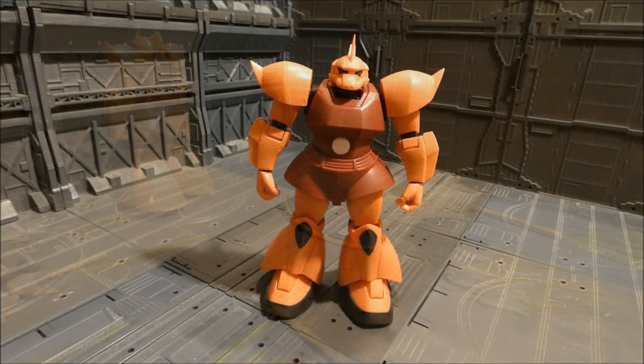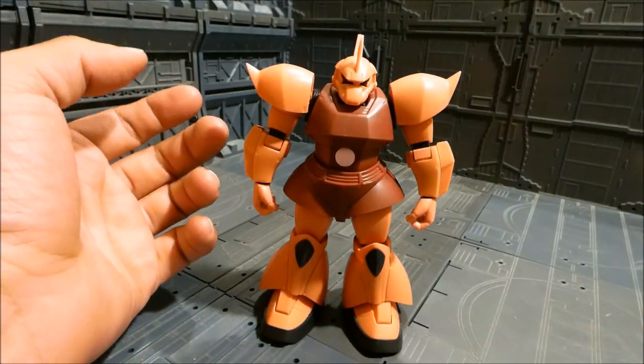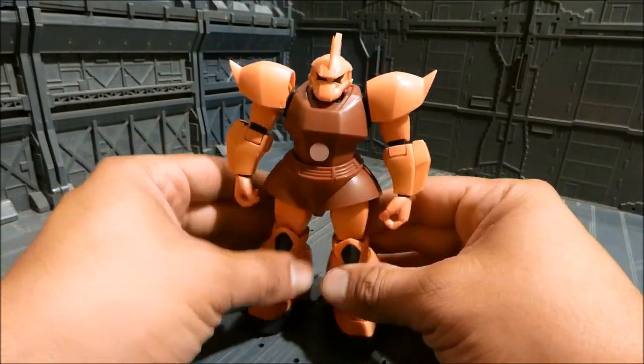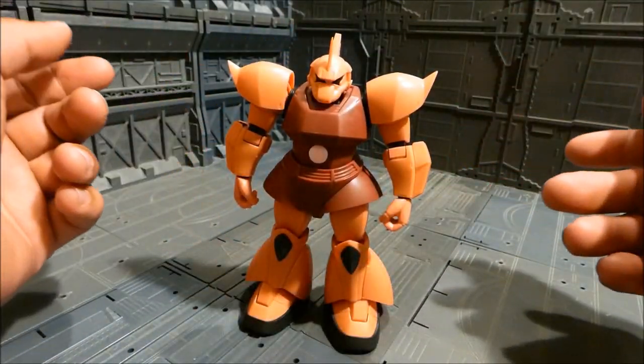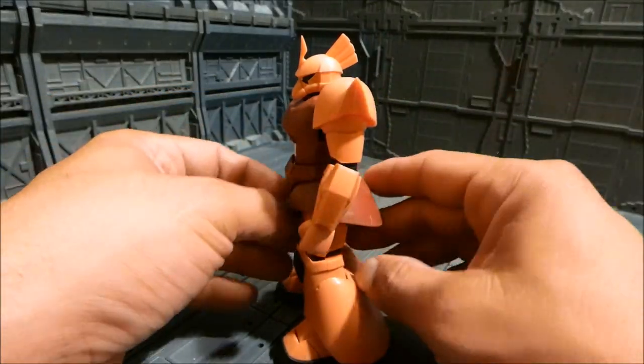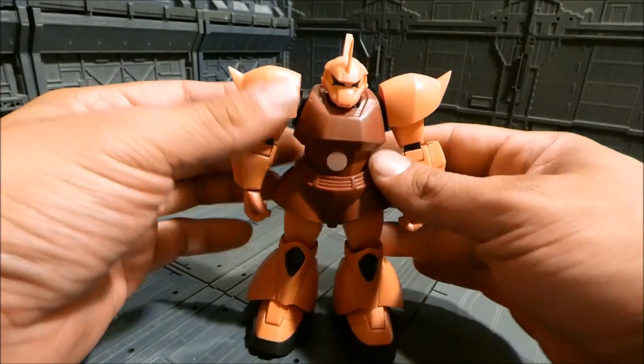One thing I forgot to mention is that you also get an extra captain's antenna for this unit with the accessories. That's kind of boring news though — you'll probably just lose it anyway.